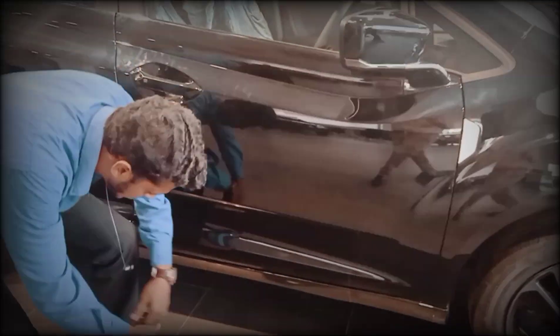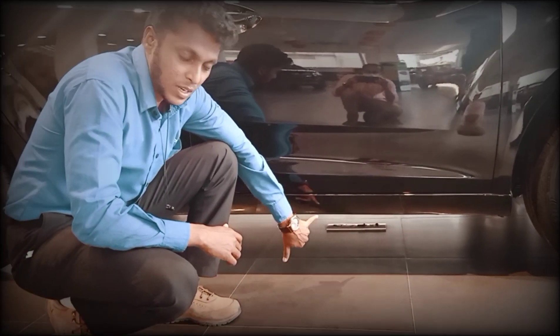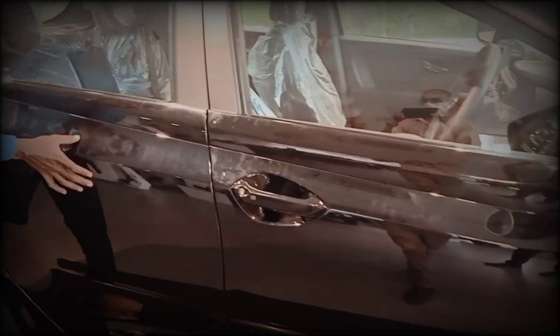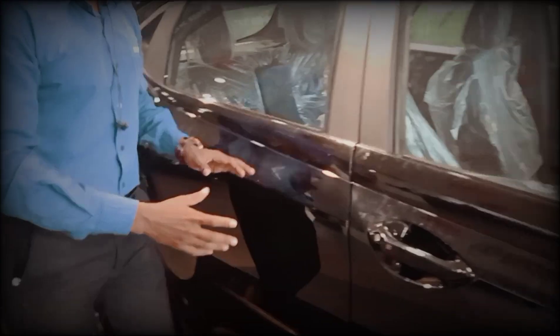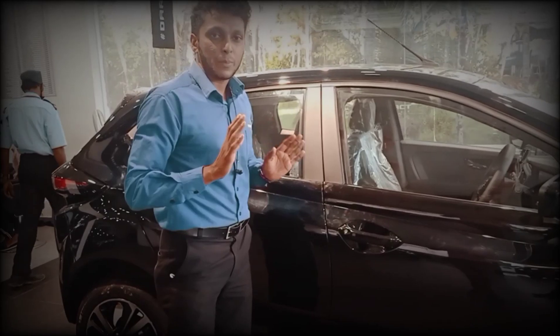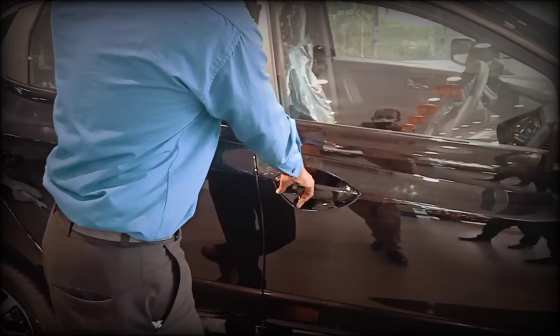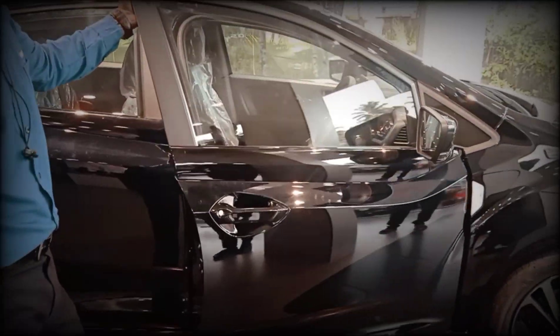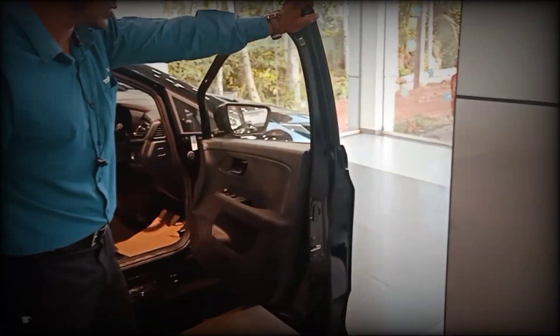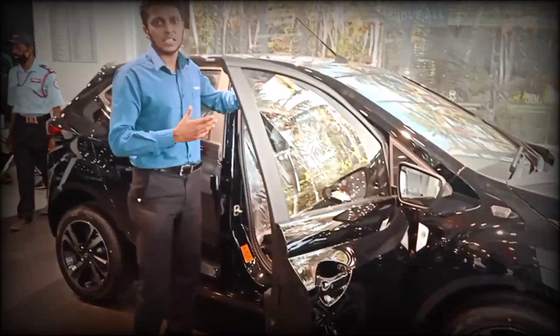The ground clearance is 165mm. The safety is a bar and the side impact is a bar. The safety bar is in the back as well. The water is about 10 degrees wide out of open doors. The safety is a bar.